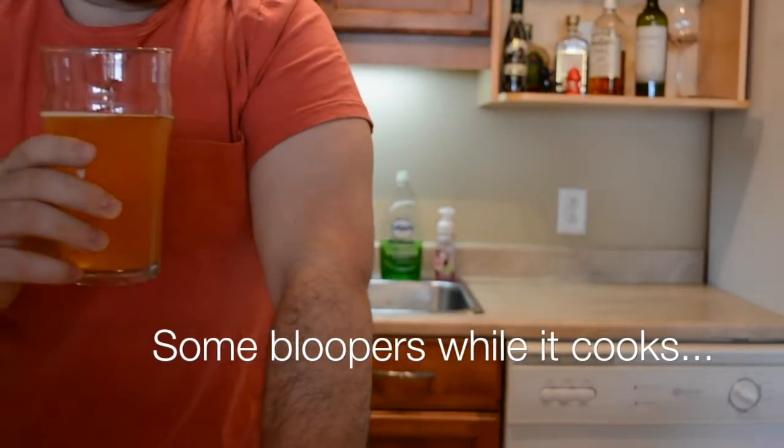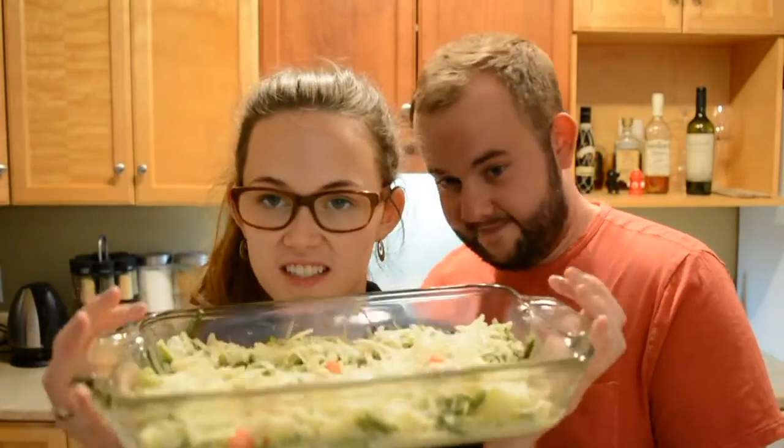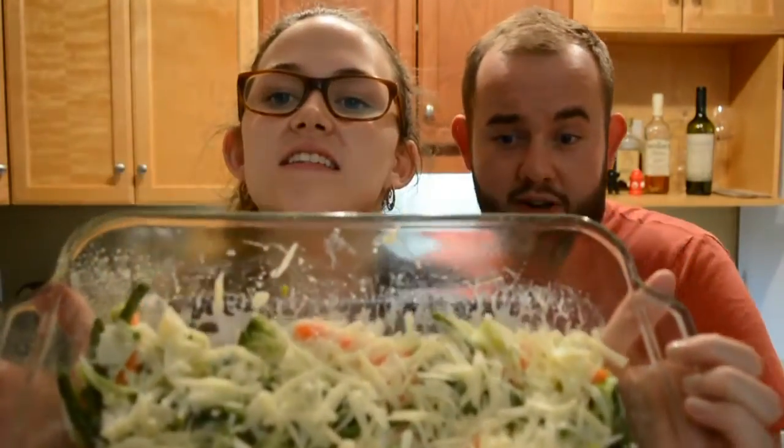Welcome to episode one. We have sufficiently put cheese on our casserole.